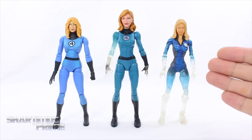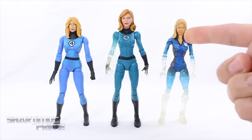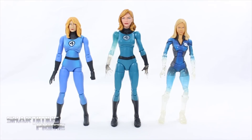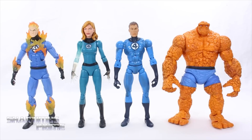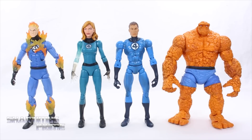Then we have the Toy Biz Jessica Alba figure which I like very much — it's actually my favorite Invisible Woman, specifically the fully transparent one. Hopefully we get a fully transparent version of this new one. Gotta give big thanks to Charlita 1 for renting Mechanic Resurrection — I like that movie very much because of the Jessica Alba. Comparing Invisible Woman to other Fantastic Four figures: the 2-pack Johnny Storm, the series 5 Mr. Fantastic from Toy Biz, and the Thing — none of the blues actually match this new Invisible Woman, she has a little more of a tealish hue, but I cannot wait to get more Fantastic Four figures from Hasbro.